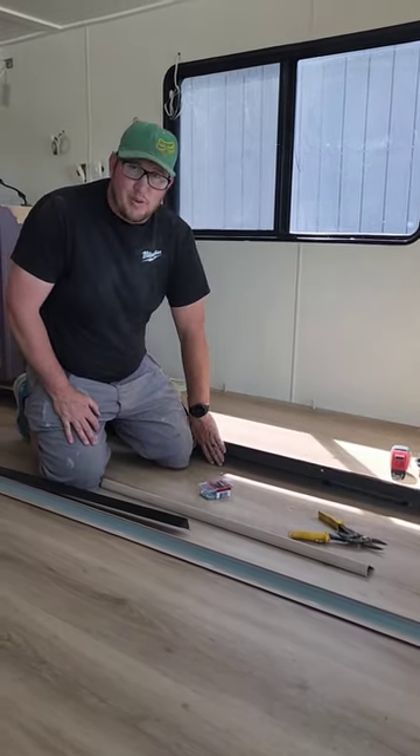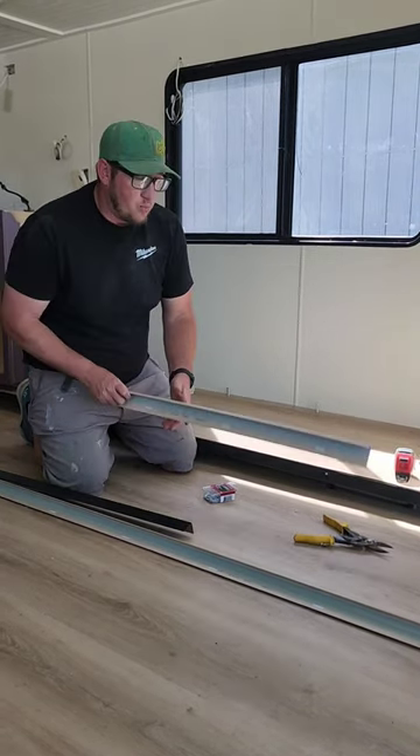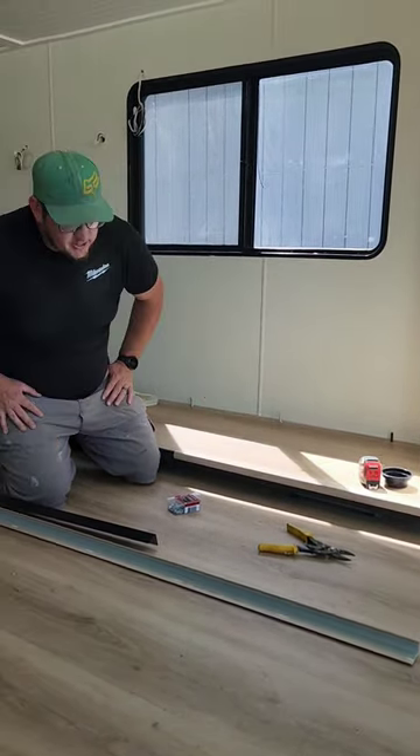We're going to get some sweepers that will go underneath to kind of help prevent stuff from going underneath there. And then we will actually take this stair nose and glue it on right here on the top to give us a nice, clean, finished look.